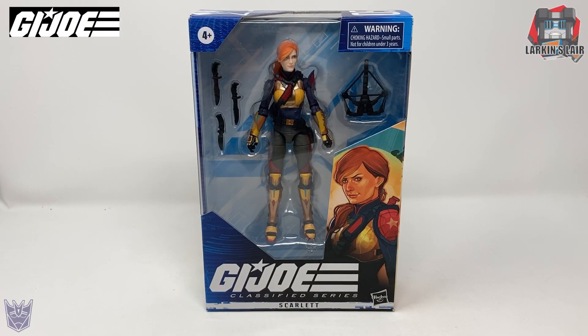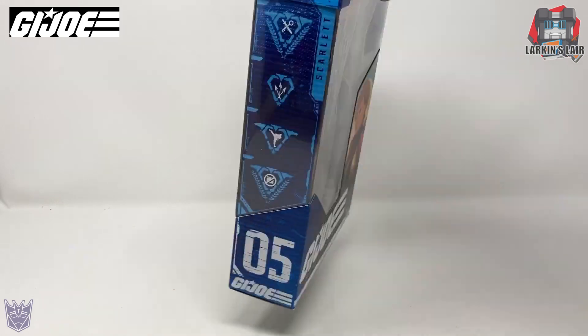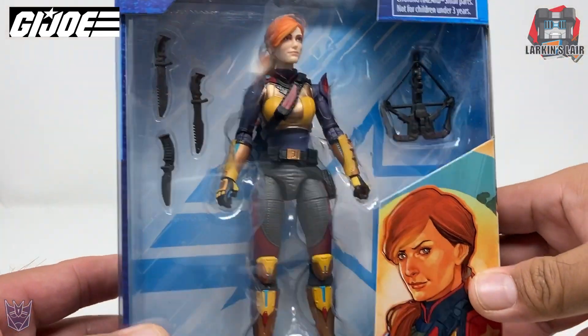Today's video I'll be reviewing this. This is G.I. Joe Classified Series Scarlet. She is number five in the series, as you can see here, and here she is in her box.